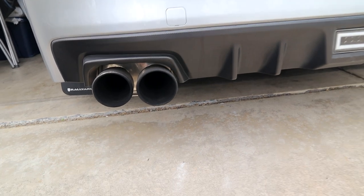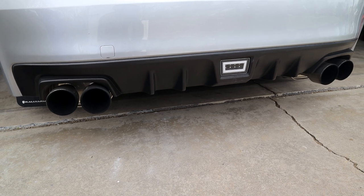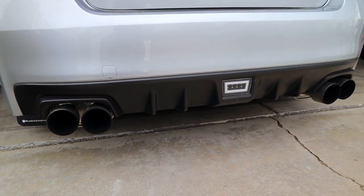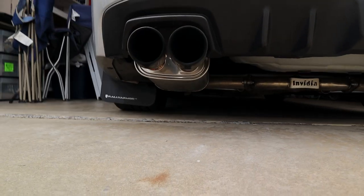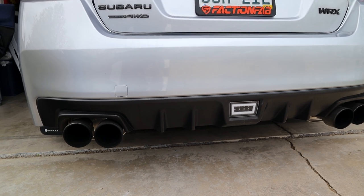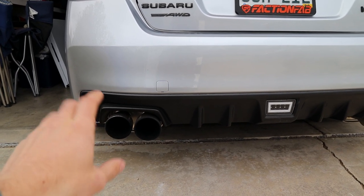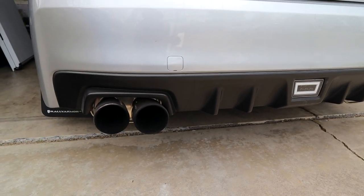Back outside to the rear of the car. For the cat-back, this is the Invidia Q300. It does a great job making a really low, good rumble sound. It's not an equal-length header so it doesn't have that traditional Subaru boxer rumble, but I still think the entire system sounds amazing and it's not too loud. I had the R400 before paired with the J-pipe and it sounded amazing, but it was a bit too aggressive for my taste. I switched to the Q300 for a more stealth option — you can see the big single pass-through mufflers here with four-inch double wall tips that really fill the rear bezel nicely.